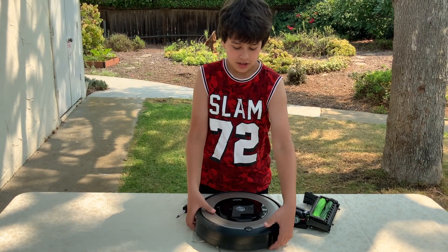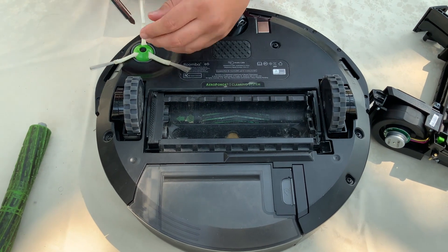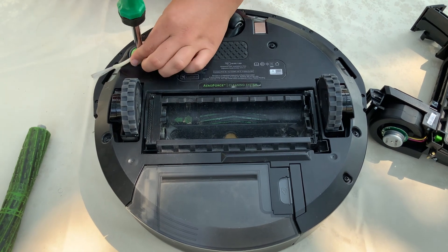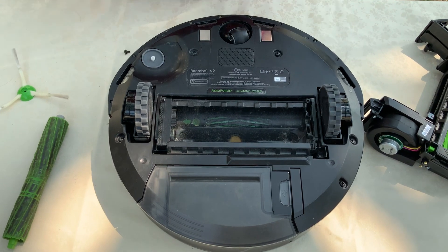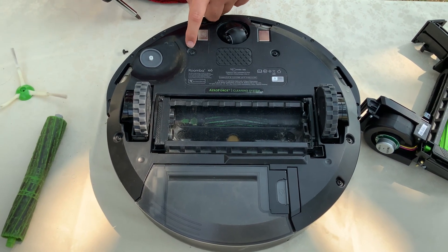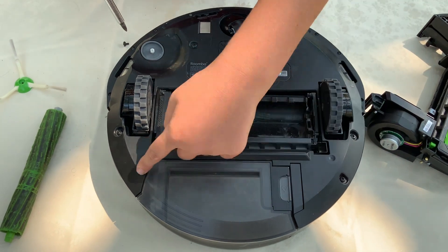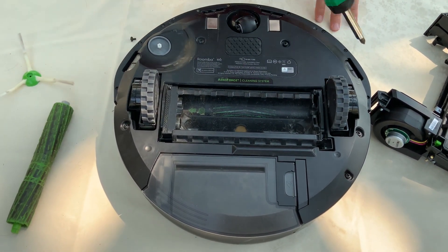Now you're going to need to flip it upside down. The first step is to unscrew this little brush right here. Take it off. Now you're going to want to unscrew all of the screws going along the robot except these little ones right here on the top.